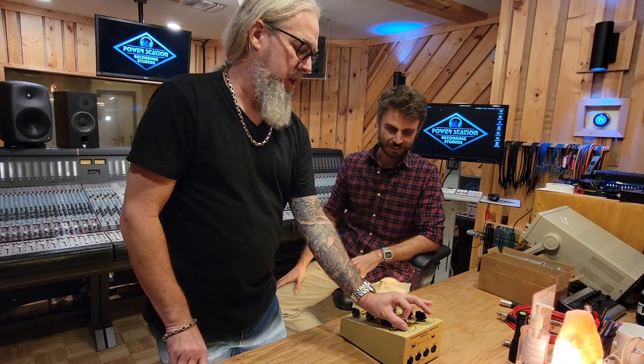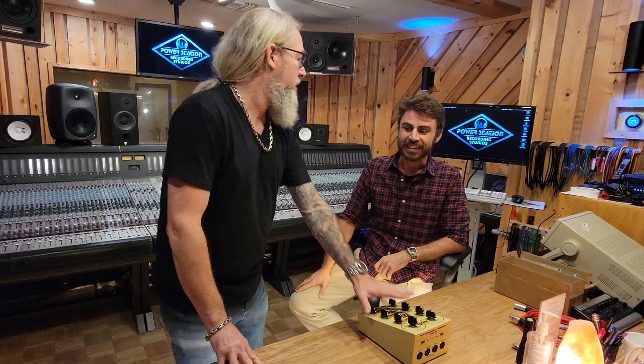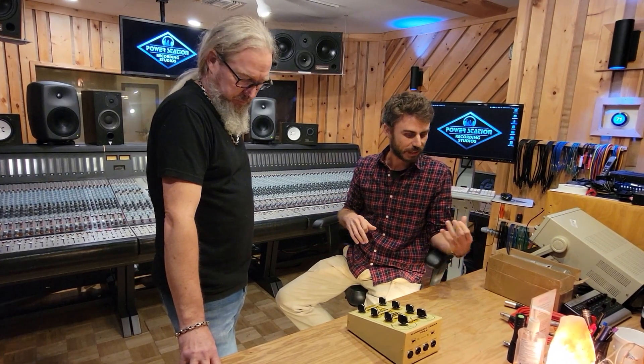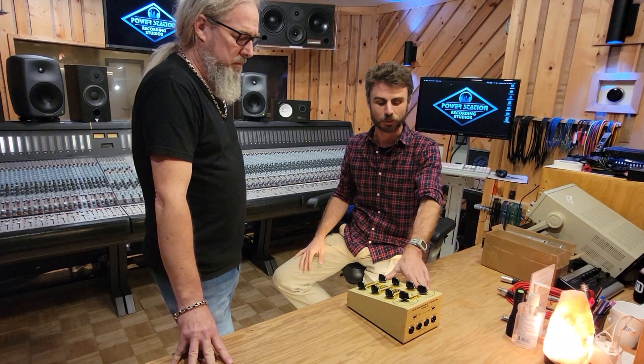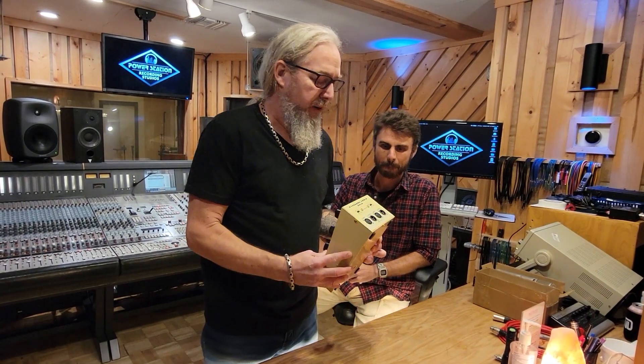Bass guitar sounds really interesting on this thing. It was an indie rock track — awesome bass player, great song — and it was like, all right, this just isn't vibing, we're not catching the groove. Then we slammed it through this, added some grit and fatness and warmth, and all of a sudden it's like he knew exactly what to play. It was incredible. When it sounds better, especially when you're tracking, you're going to perform better when you hear back better — it's going to enable you to perform better. So this on the front end is an amazing tool.